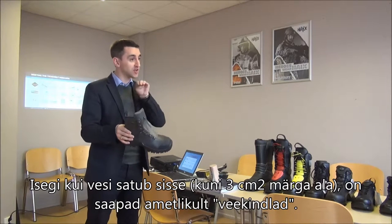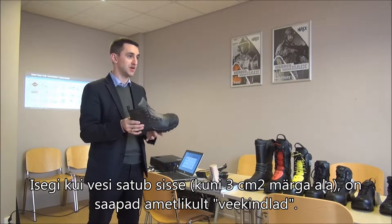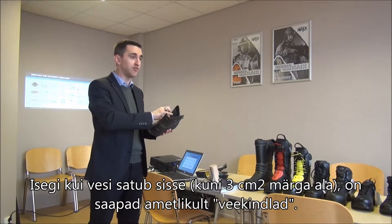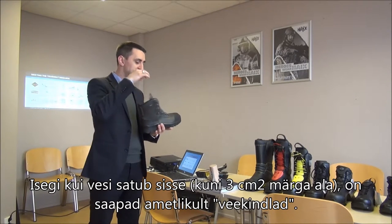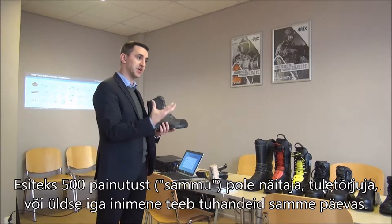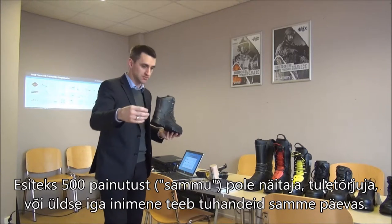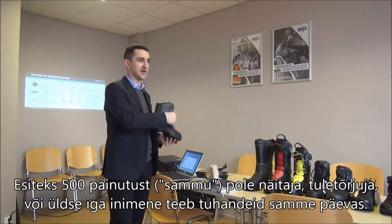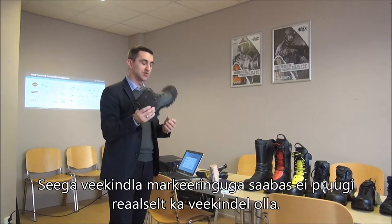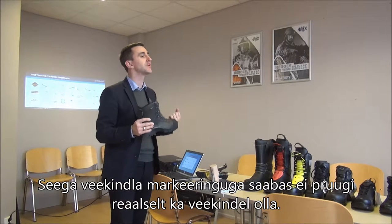Even if water comes inside, even if there is some penetration — just a little bit, I think no more than 3 square centimeters of wet spots inside — then officially these boots are considered waterproof. But this is nonsense, because 500 flex movements equals only 500 steps, and a firefighter, or any person, makes thousands of steps each day. So a boot that officially carries the stamp of waterproofness is not really waterproof.